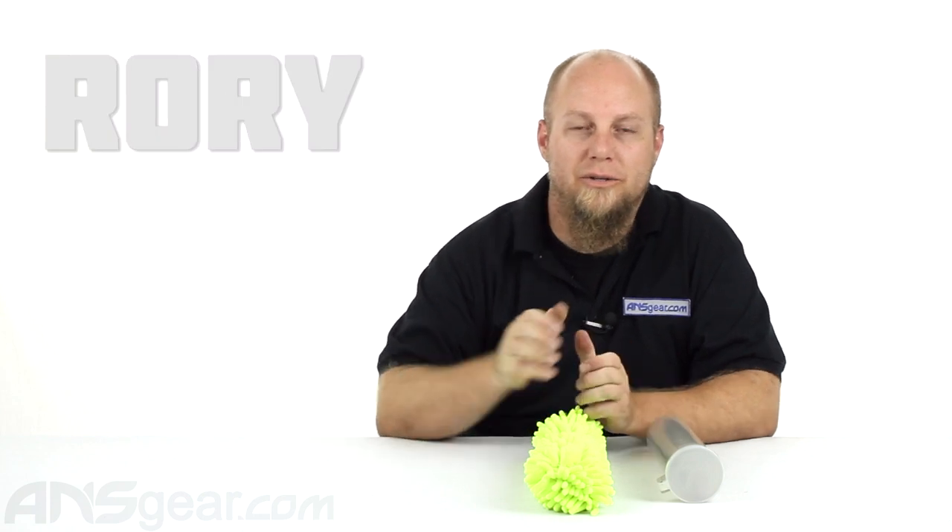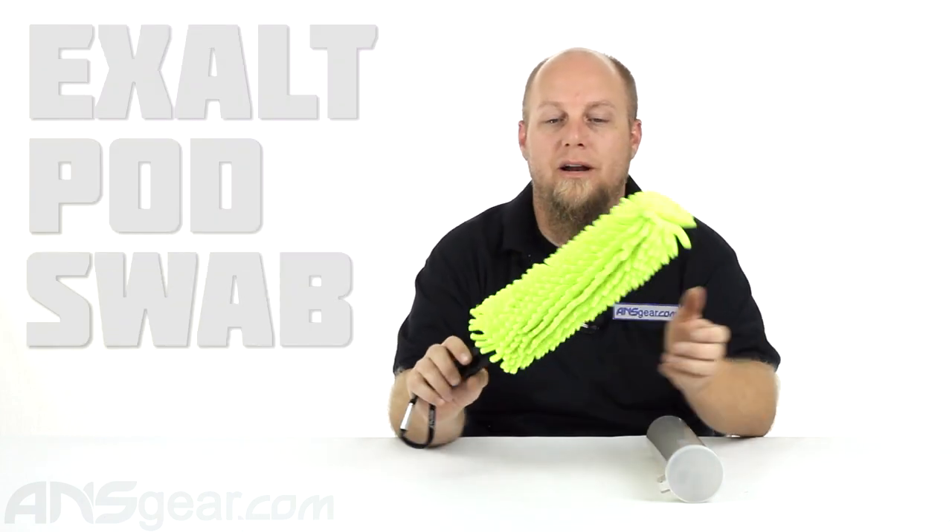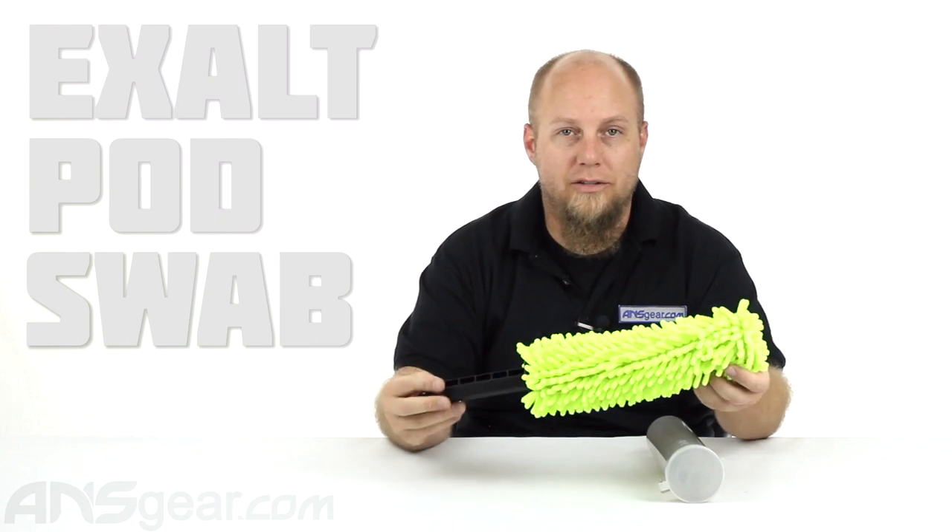Hey guys, it's Rory from ANS Gear. We're going to show you a brand new product that they brought out at World Cup this year. This is the Exalt Pod Swab.